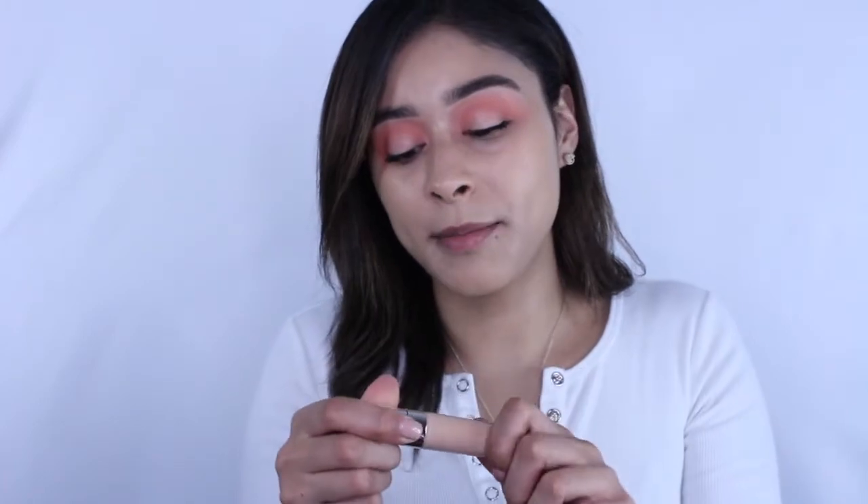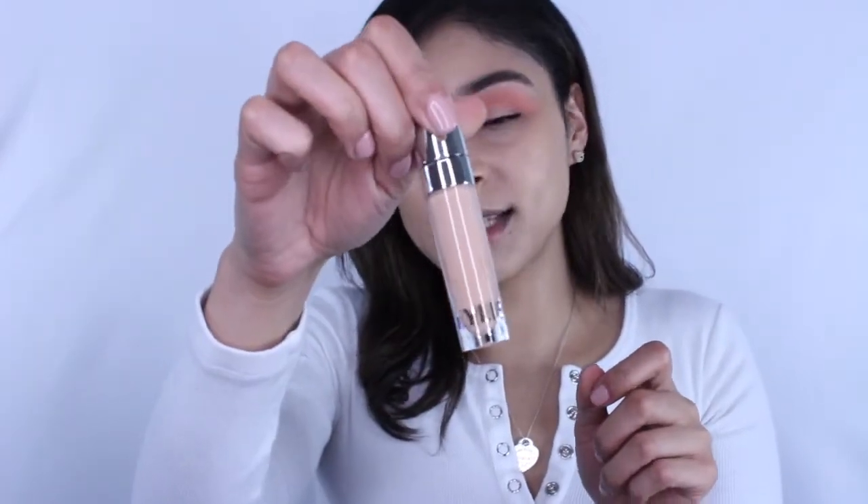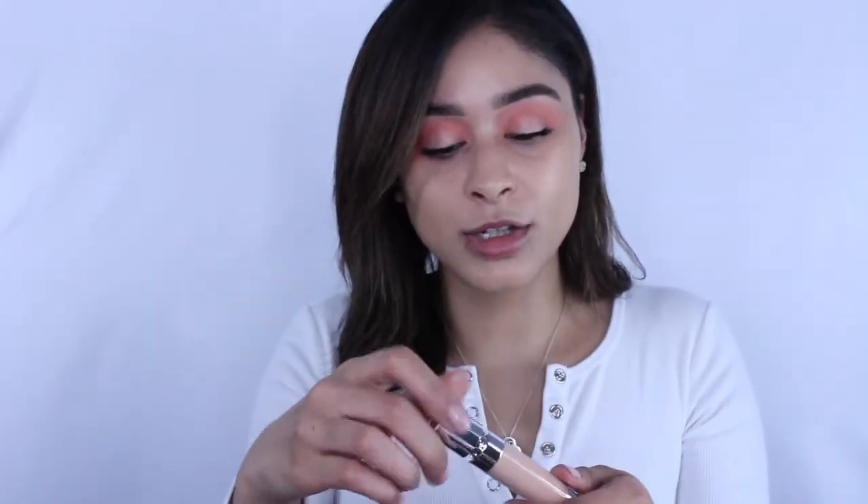These are the products: the Kylie Jenner setting powder, a loose highlighting powder, her concealer, a lip product, two blushes, a bronzer, a highlighter, and the setting spray. I'm really excited to try all of these products. Starting with the Kylie concealer in the shade birch — I'm really excited to use it and see what the formula is like.